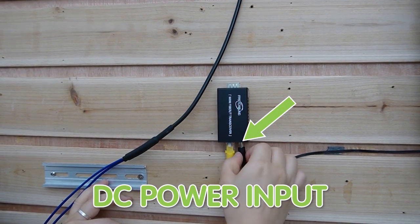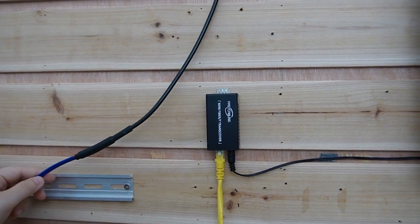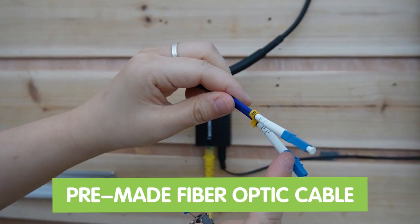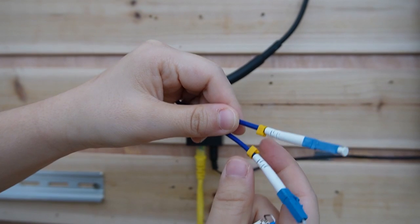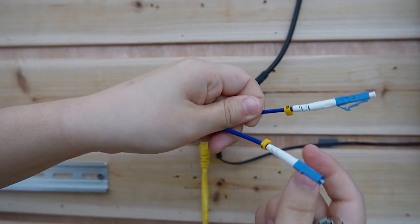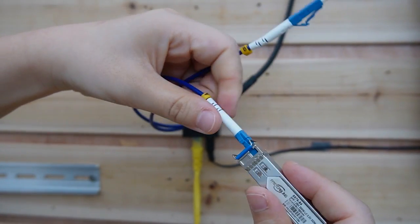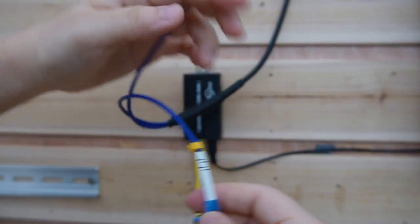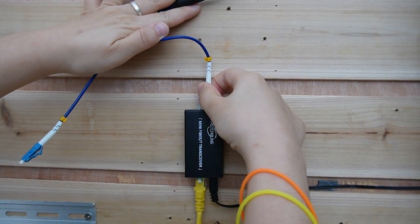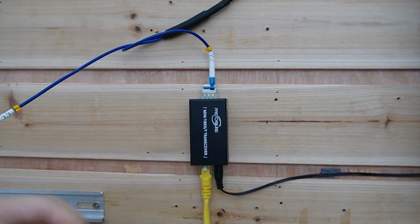It requires a power supply, so let's plug in the power. This is the SFP transceiver that we're using. This fiber optic cable is already pre-terminated and 100% tested in the factory. This is a two-strand fiber optic cable — I'm going to use strand A. Let's plug it in to the SFP transceiver and connect with the media converter.